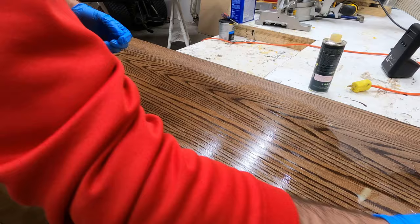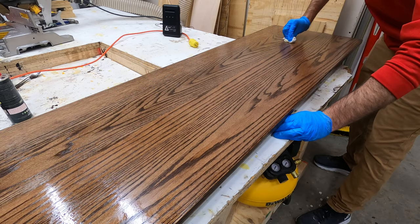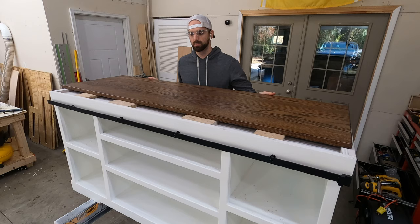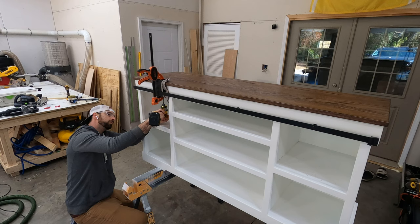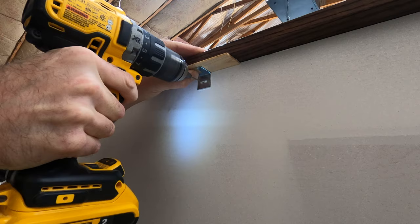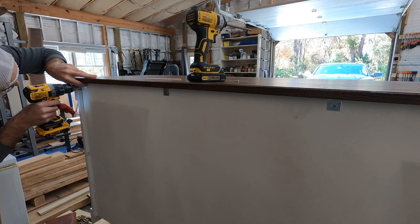Here is the maintenance oil, which ups the sheen a little bit. If you'd like more detail on this entire finishing process, you can check out the link at the top of the screen. To secure the top in place, I used screws in the front and expansion brackets in the back. You can use screws to secure a tabletop as long as you only use them in one spot — the front is locked in place while the brackets in the back have elongated holes to allow expansion and contraction across the grain.